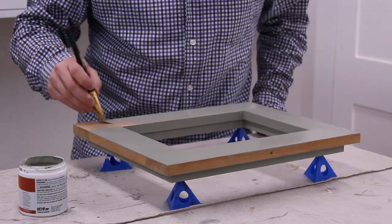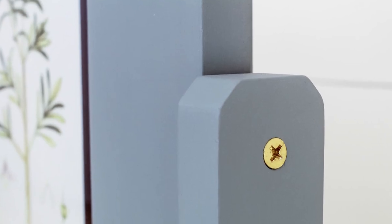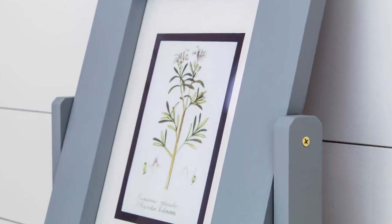So here I am, covering this beautiful wood grain with paint. Hey there, Scott here with Saws on Skates. Today I'm going to show you how to make this art deco inspired tilting picture frame. Let's get started.